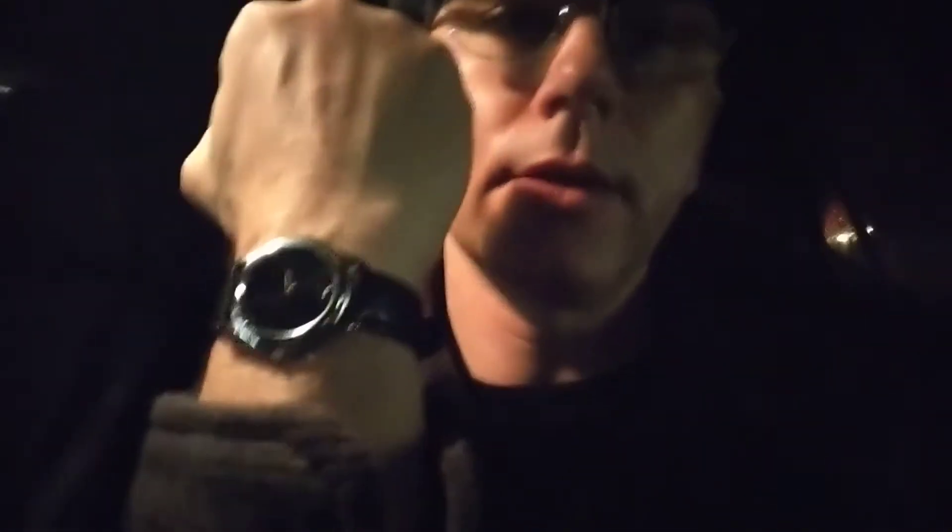So once it arrives today I'll have to share it with you. The mailman arrived just as I was heading out to teach Kung Fu, so I was able to pick up the watch after all and here it is.